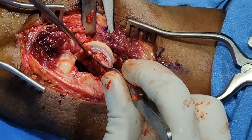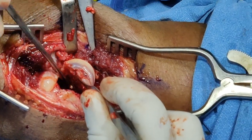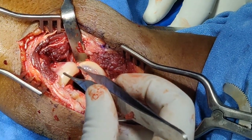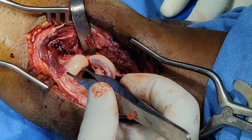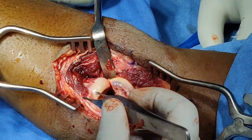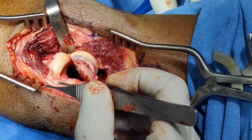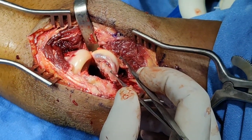This fracture is two weeks old so it will be a bit of a struggle to reduce it anatomically, but hopefully we should manage. One useful tip: keep the arm pronated and do not place any retractors — especially humeral retractors — across the radial neck, as this risks causing compressive neuropathy of the posterior interosseous nerve. Avoid using any retractors over the radial neck.